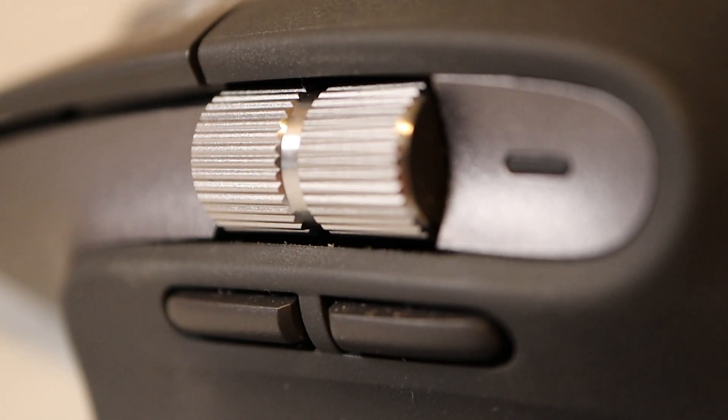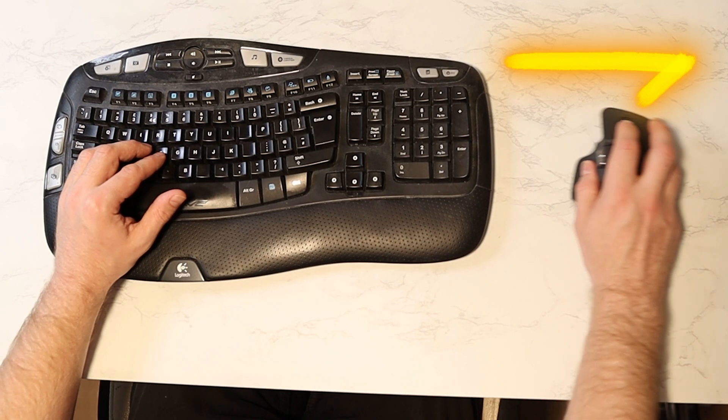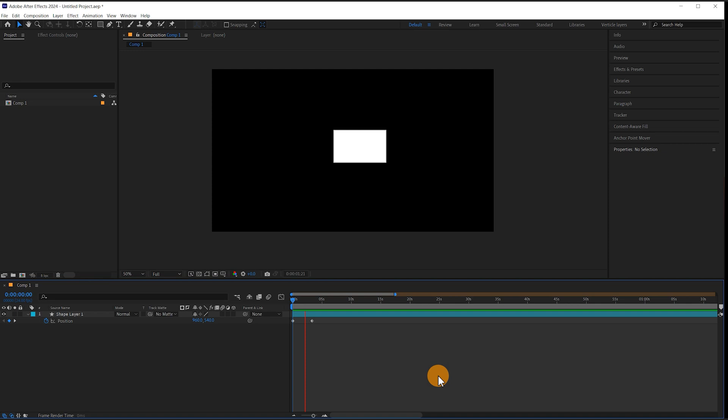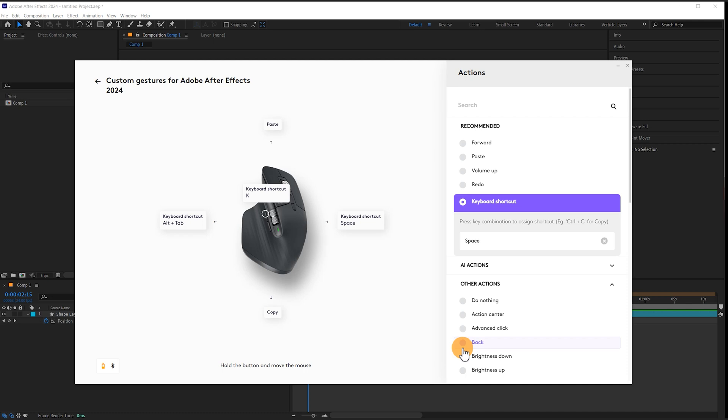With the forwards and backwards buttons I've simply set a click of the forward button to be K to jump to the next keyframe, and a click of the backwards button to be J to jump to the previous keyframe. Then with the press of the forwards button and a swipe to the right I've set this up to be spacebar just to pause and play the video. A click of the forward button and swipe to the left I've set up as Alt Tab so that you can easily hop between programs.